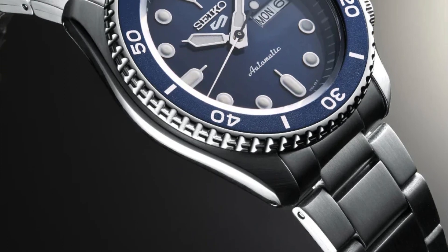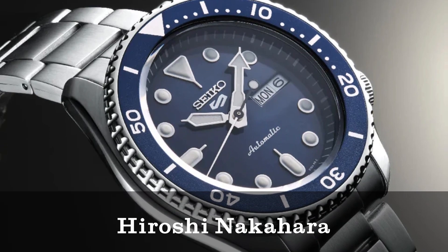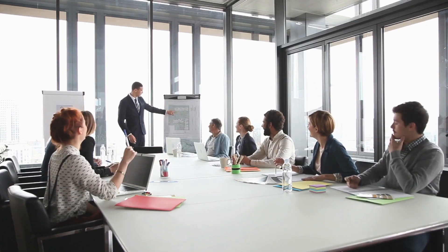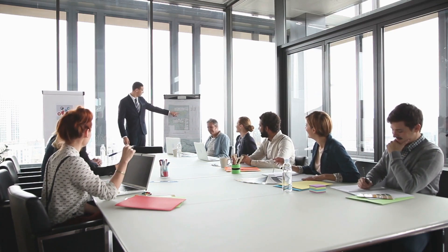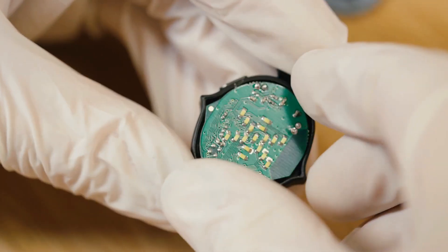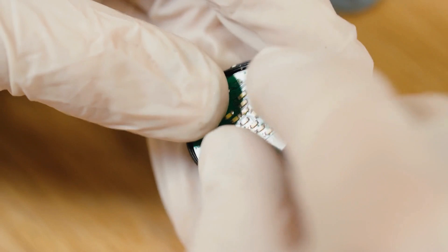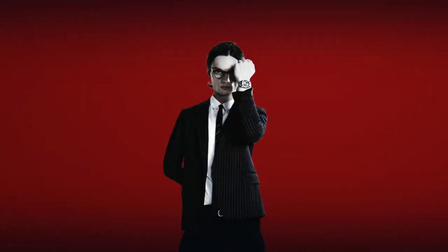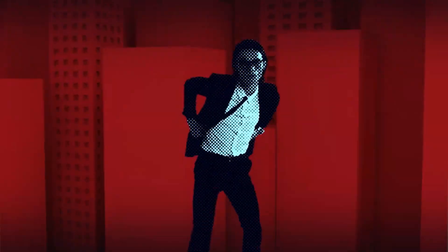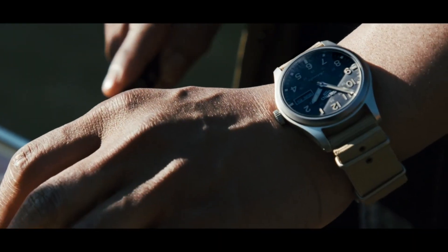Seiko Watch Corporation's director, Hiroshi Nakahara, emphasizes the importance of Japanese manufacturing and Seiko's dedication to creating practical watches for each customer. Although the classic models mentioned may no longer be in production, Seiko revived the line in 2019 with improved features like hand-winding and a refined finish, demonstrating the brand's commitment to its loyal fans even as its price point increases.